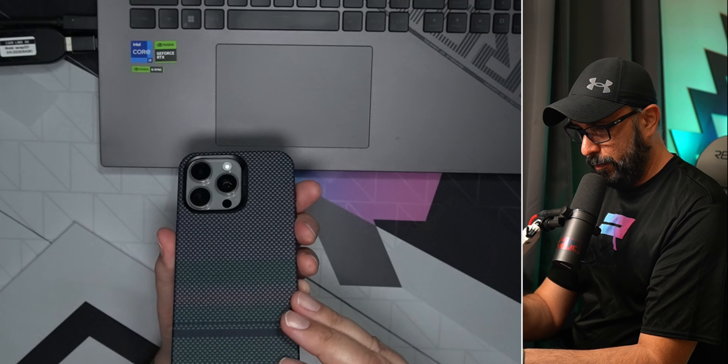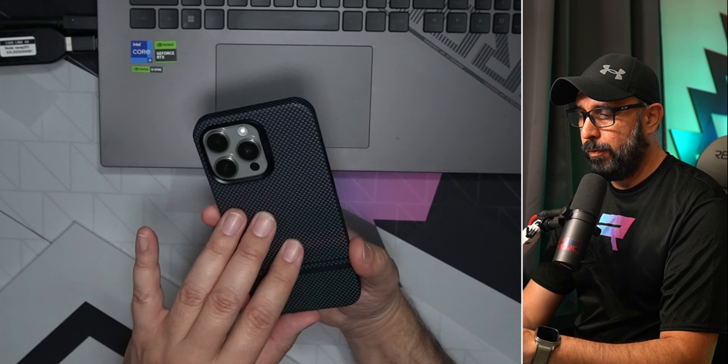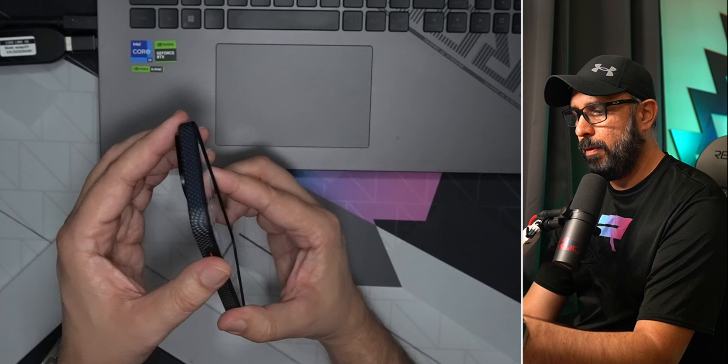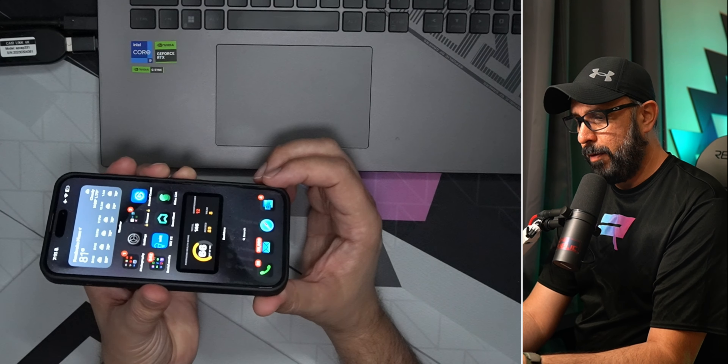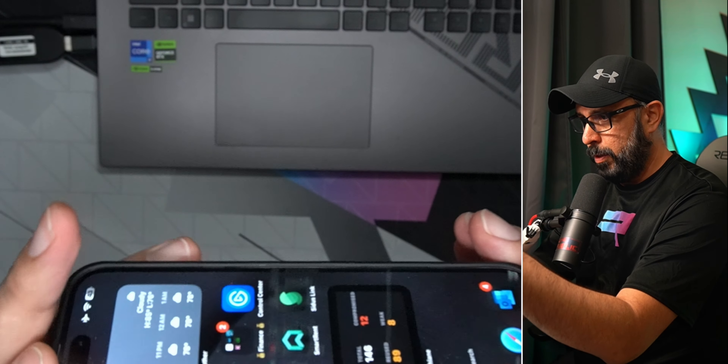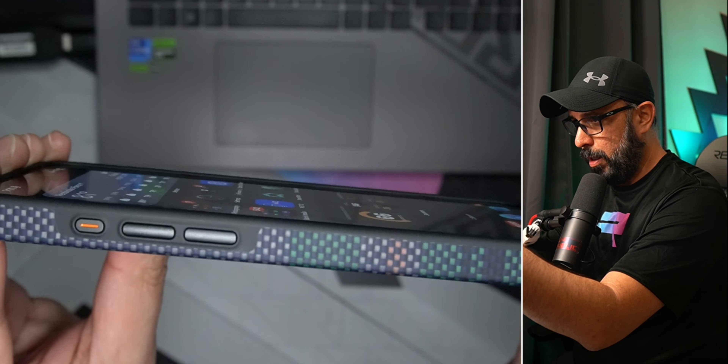It's anti-fingerprint, which is a nice feature. The camera protection is actually better than the previous case I had. It also protects all corners of your iPhone, with a nice bump on the top of the phone for extra screen protection.